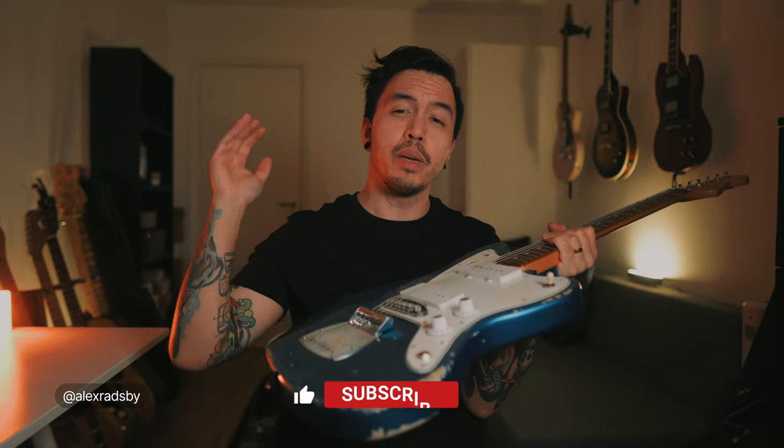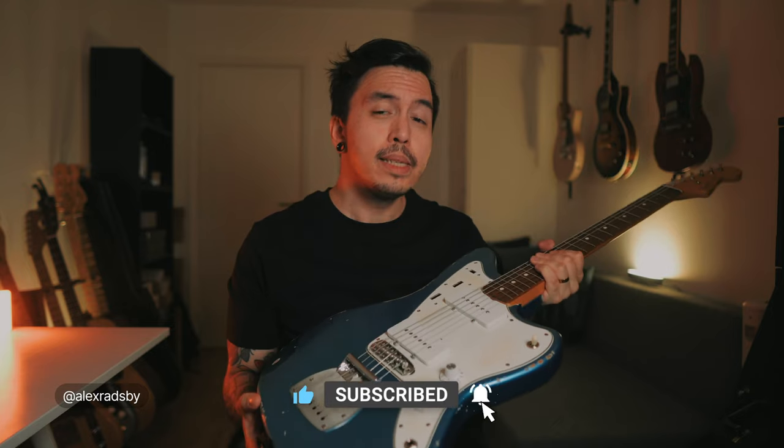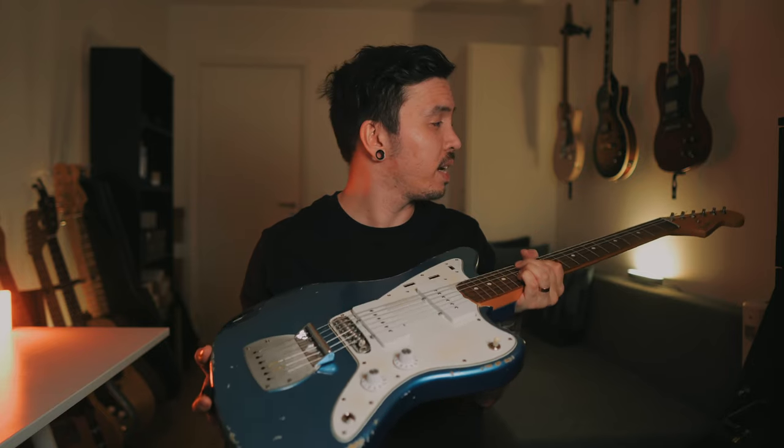If you have any questions about this guitar or any of the other guitars in my room, please write a comment down below. Also let me know if you've built your own parts-caster — it doesn't have to be a Jazzmaster, it could be a Strat or Tele, anything. All parts and stuff will be listed in the description so you can check those out and build a similar thing.